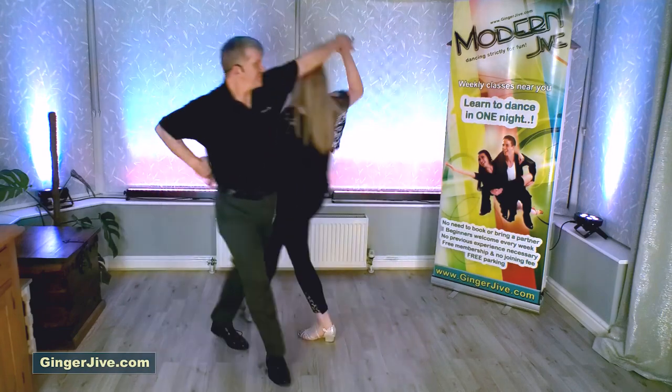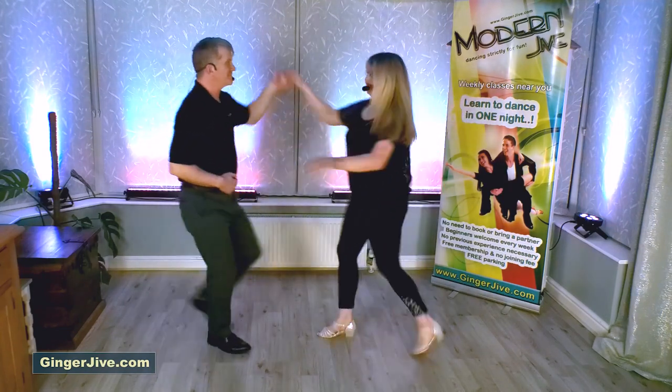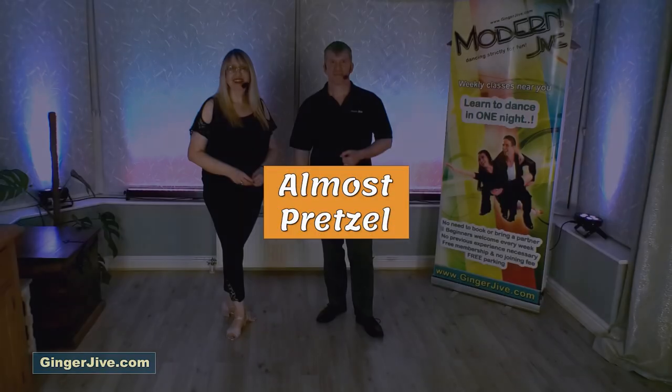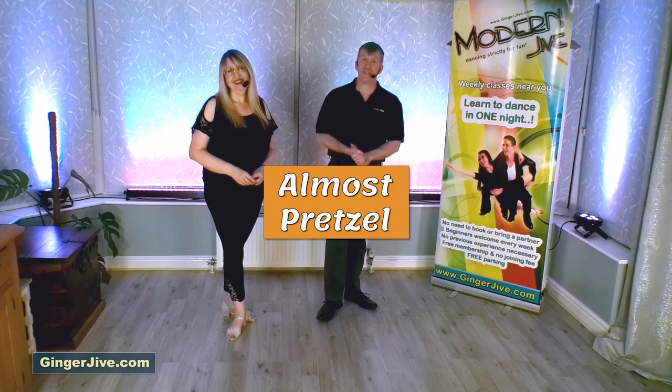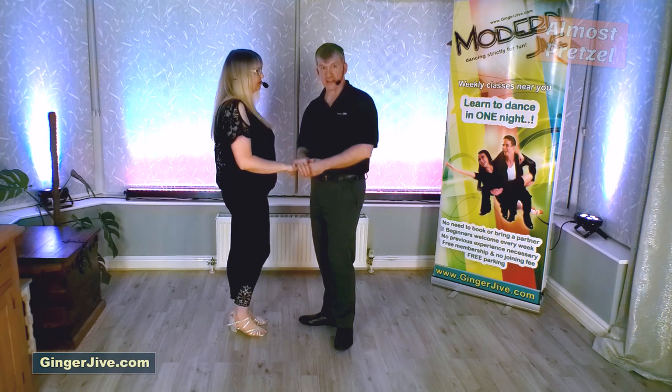This move is called the almost pretzel and it looks like this. The almost pretzel is a left to right hand hold — so leaders, that's your left hand to your follower's right — nice and close with hands down at waist level.